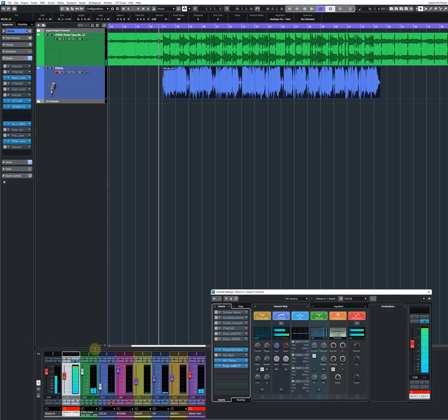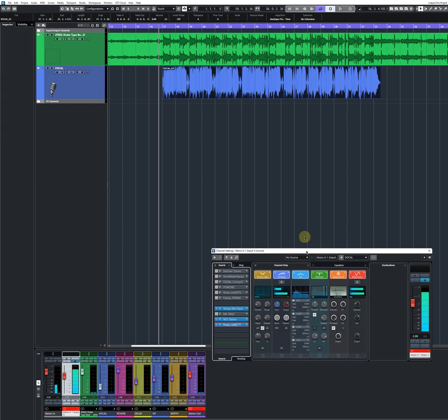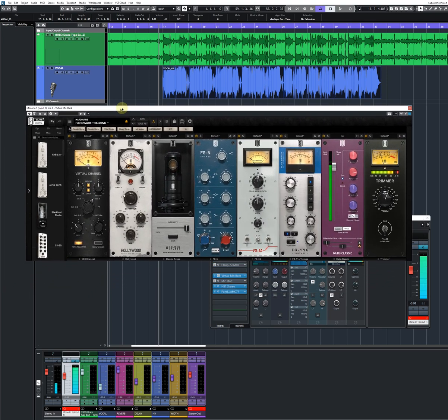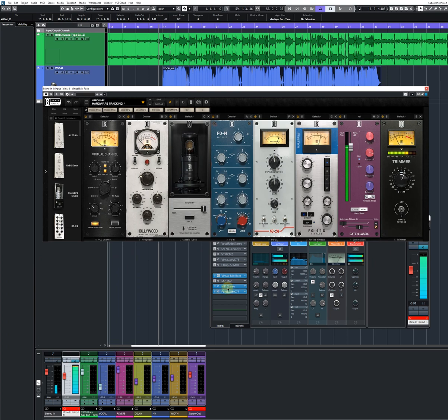Okay, this thing is super noisy, super noisy. That's what I can say to you guys. But this is the first plugin you need to put on your insert on the input channel. You're supposed to track vocals with this.